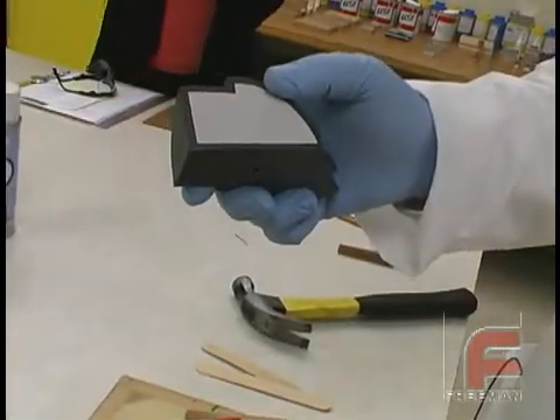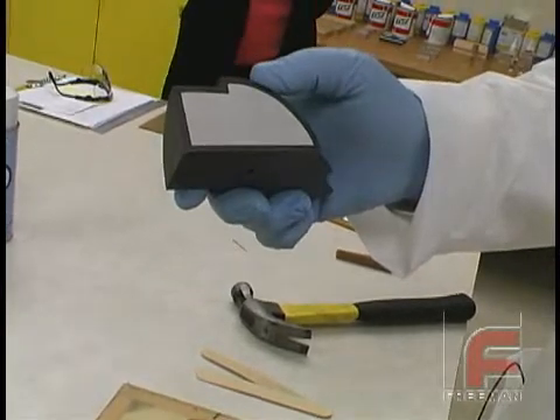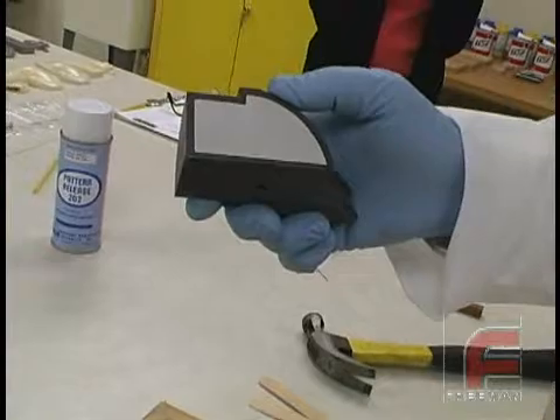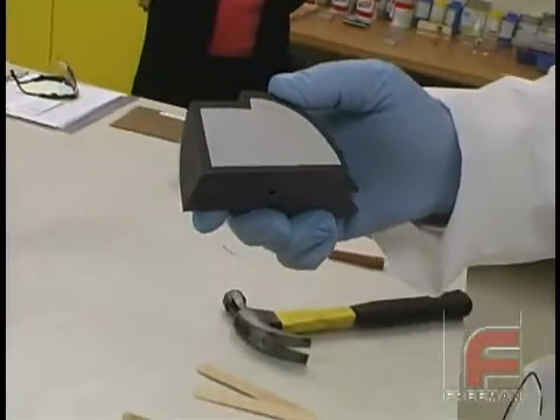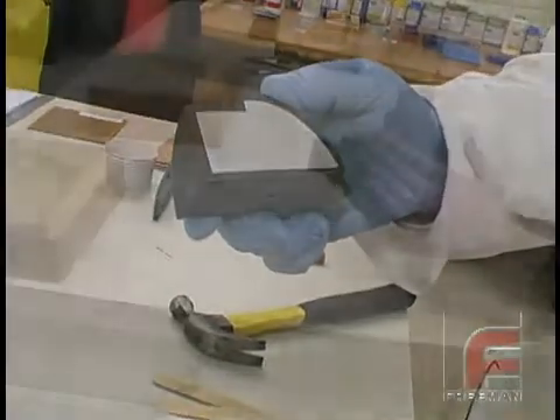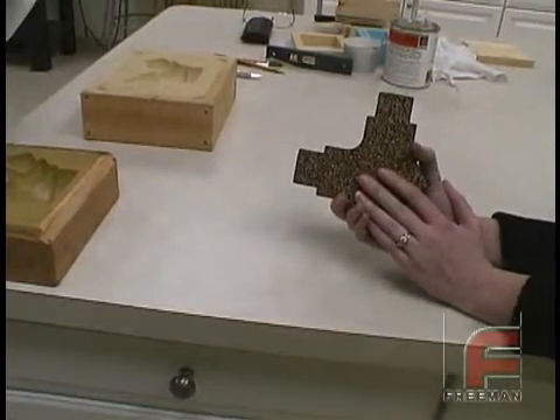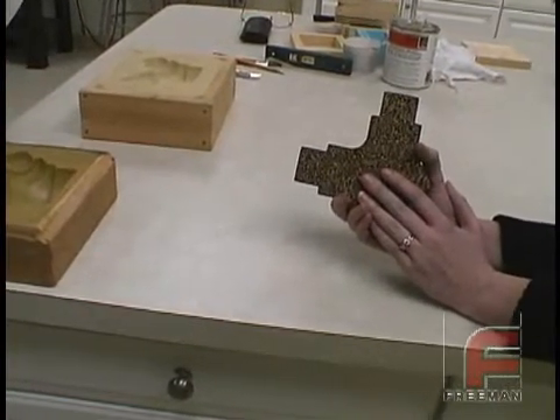Here again, we show a cross-section of the part that was previously surface cast. Many different materials can be used for the core, including wood, synthetic tooling board, epoxies, and urethanes. To further minimize the cost of the core, you can add fillers such as macrolite spheres or walnut shells shown here.